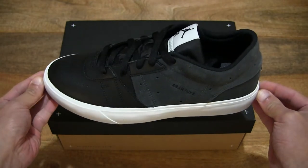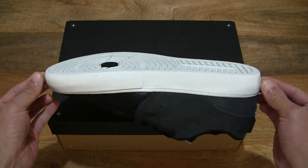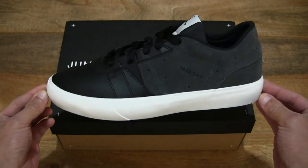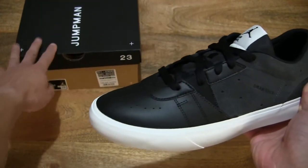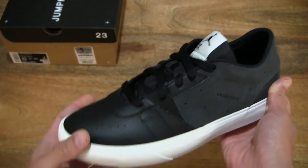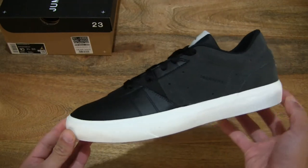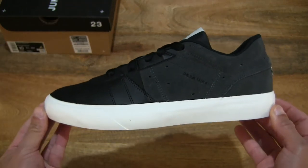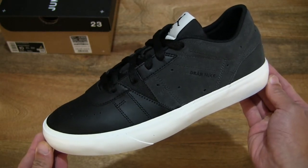And now doing a 360 rotation so you have a full and clear view of this shoe, and just setting the box to the side so we can focus on the left shoe first. As you can see, it does have a black and white colourway.